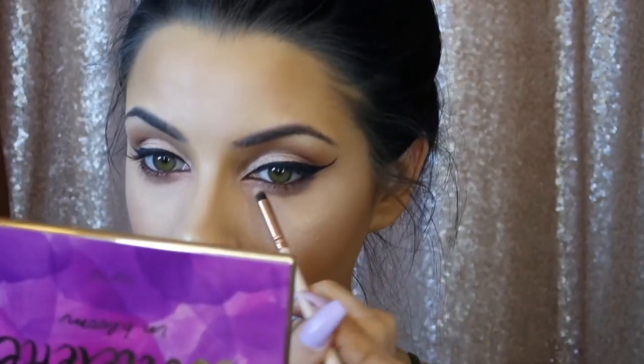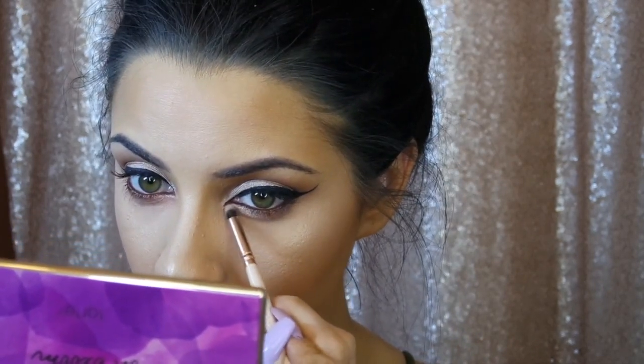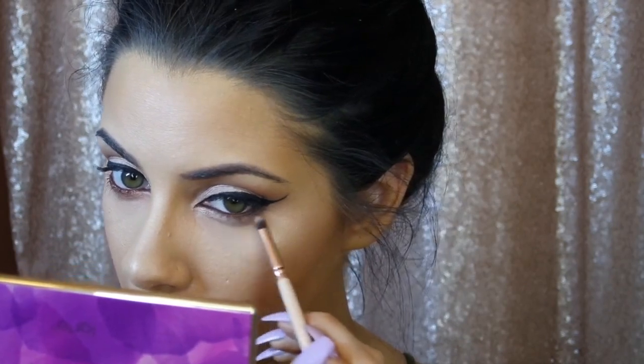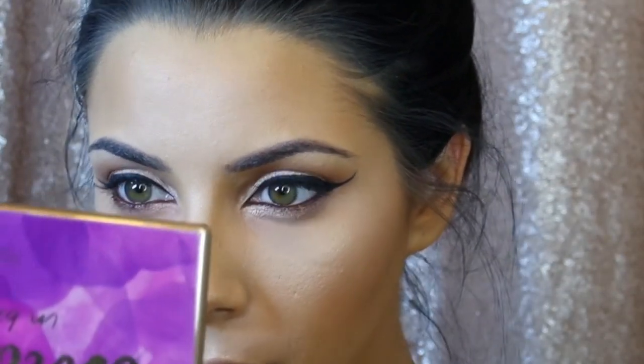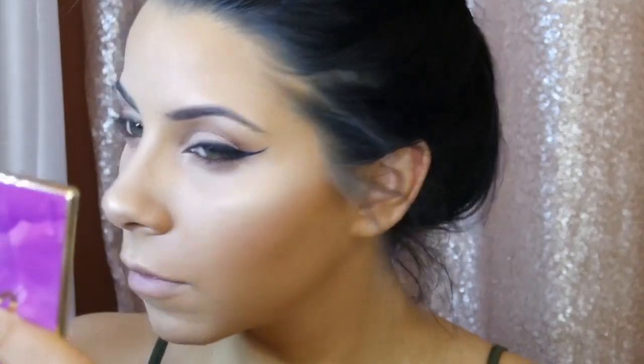I did my eyeliner off-camera because it's just close work on my waterline, but I'm taking a pencil brush and going back in with that same shimmer shadow — Funny Girl — laying it right underneath my eyeliner. I feel like that's exactly what it looks like in the reference picture and it looks beautiful. Shimmer shadows tend to have fallout, so use a setting powder and a tapered brush to dust it away without making a mess.